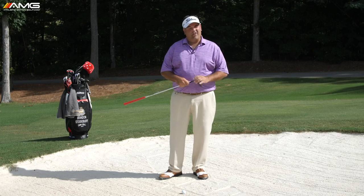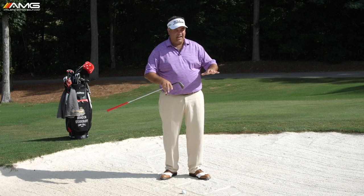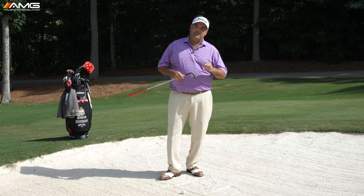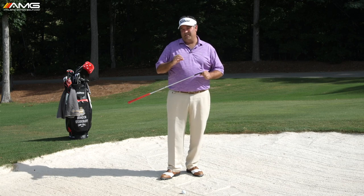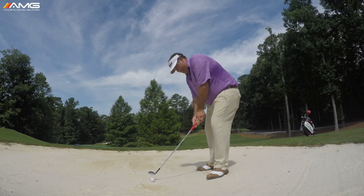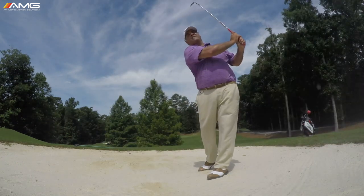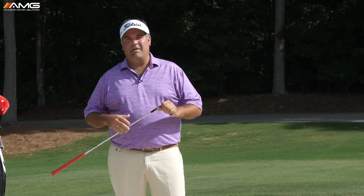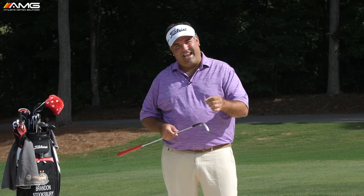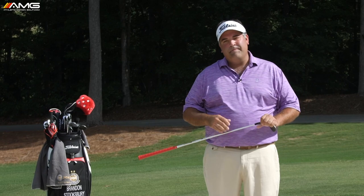Here we are in a green side bunker — pretty typical setup where the green is a little elevated from the bunker. It's a really tough shot for a lot of golfers, but in theory this should be the easiest shot in the game. It's the only shot where we don't actually have to hit the golf ball. We can hit one, two, three — depending on the type of sand — even four or five inches behind the ball and still get it out.